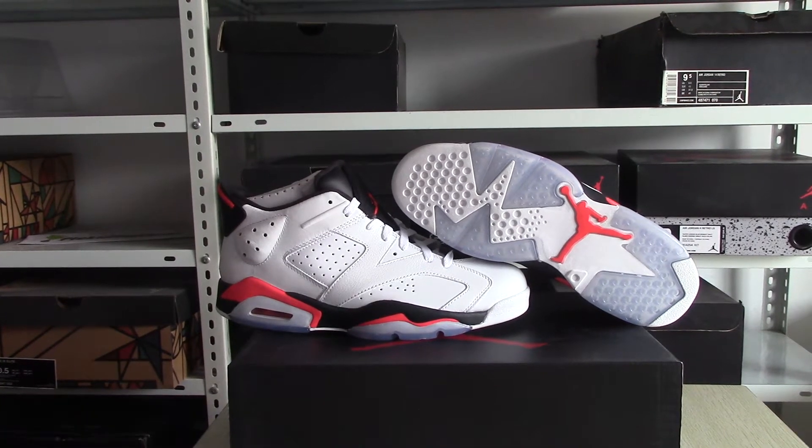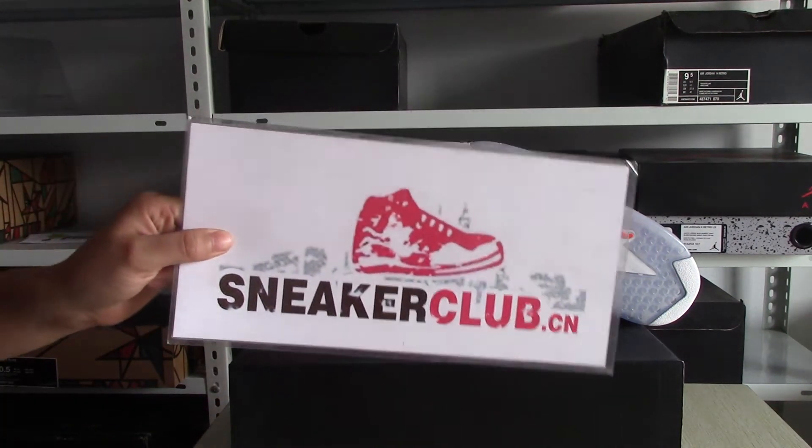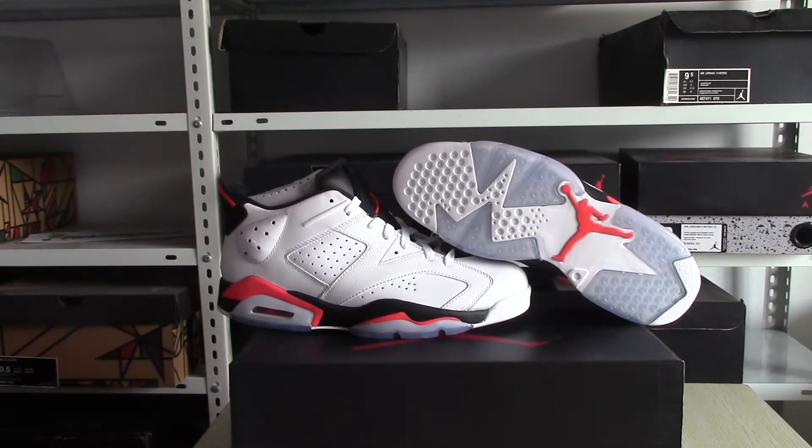Hey, what's up YouTube? This is Daisy from sneakerclub.cn. We offer free shipping with double box and bubble wrap. If you can be our VIP customer, you can get more discounts and other privileges.